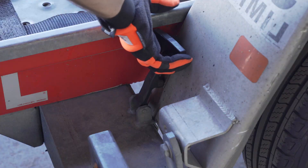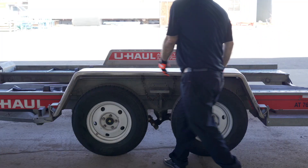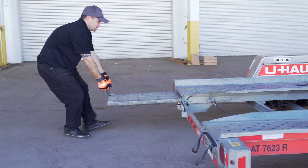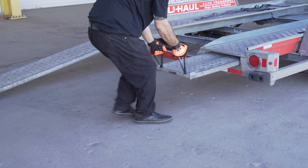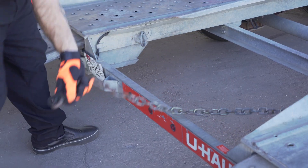Next, lower the driver's side fender. Release the two latches — one located in the front, the other located at the rear — then rotate the fender down. Now prepare the loading ramps by releasing the latches that are holding the ramps in place, pulling the ramps completely out, then repeat on the other side. Release the rear security chain from the D-ring for ease of access later.